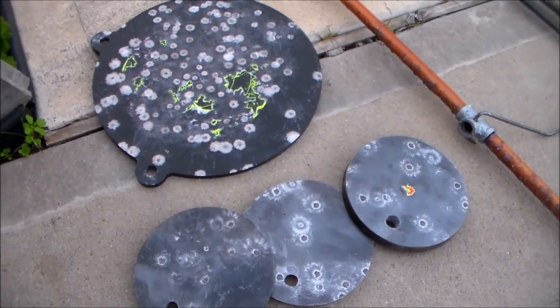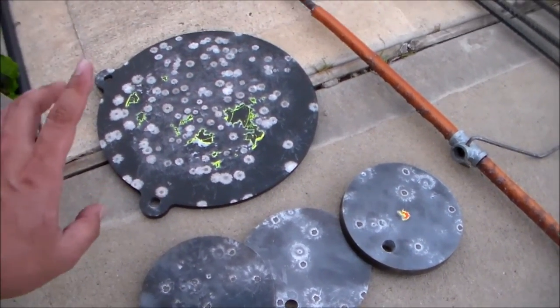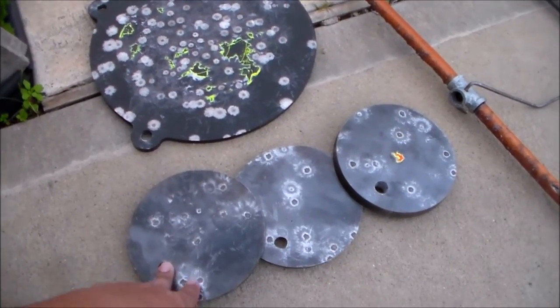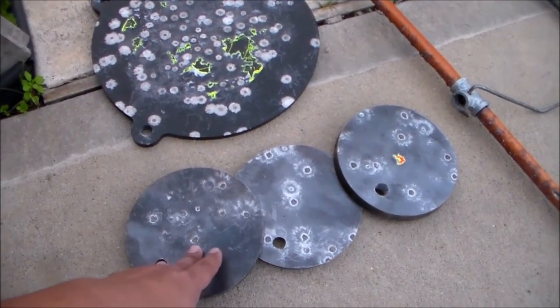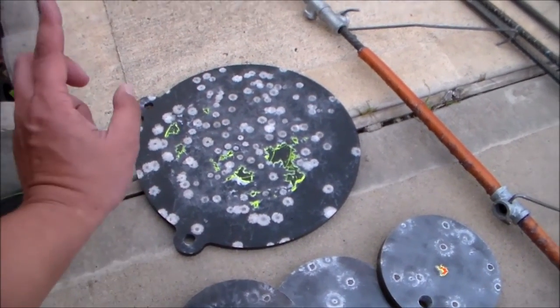Hey YouTubers, today I'm going to show you the steel target stand that I made for my steel targets. These are AR500 and actually mild steel — six inch targets and a ten inch target.